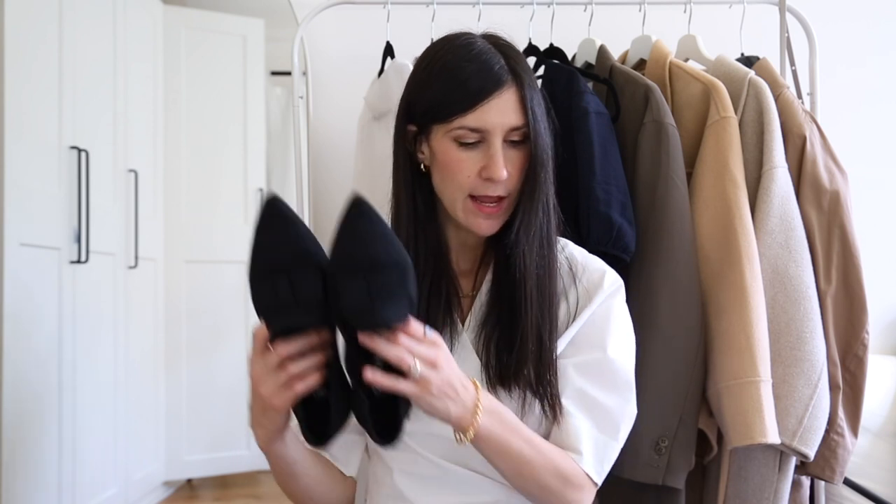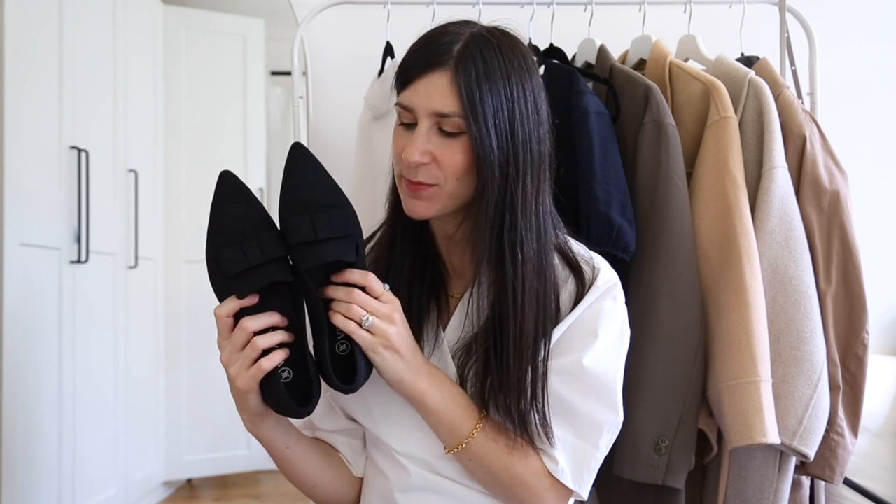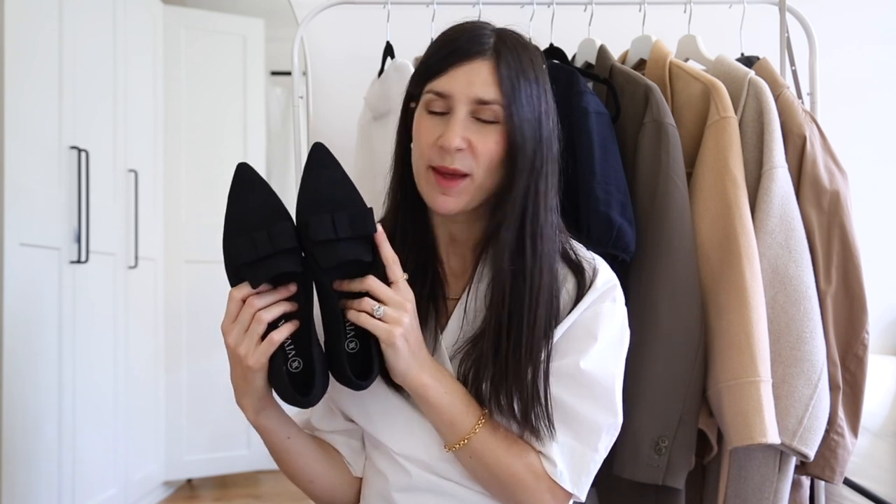Next let's talk about the Donna pointed toe bow loafers. I almost think of these as Aladdin slippers because of the silhouette. The striking detail is the bow across the vamp instead of a classic strap, and what really drew me to this style is the balance of masculinity — being a loafer — mixed with feminine elements: the bow and the pointed toe. Pointed toe shoes are also visually elongating, making your legs appear longer, especially when wearing matching-toned trousers or a skirt.